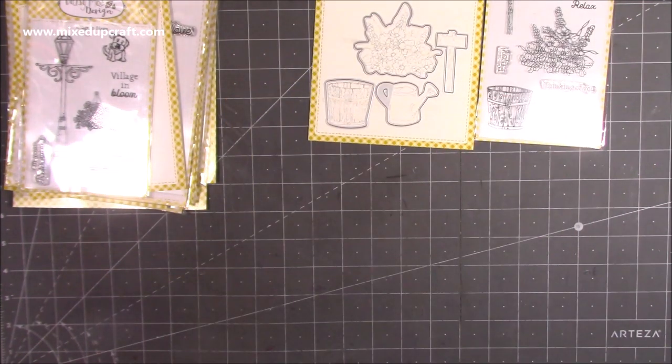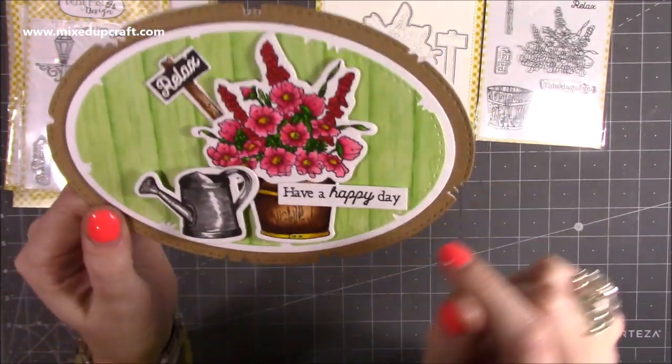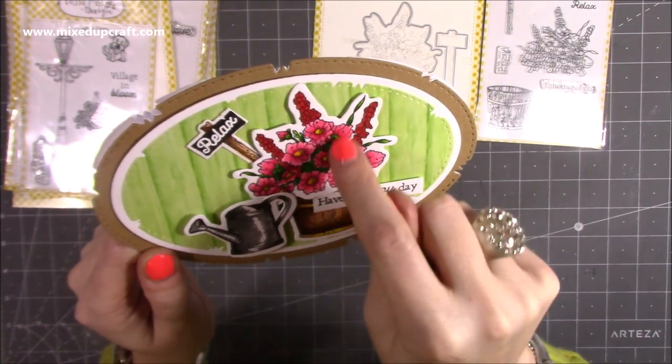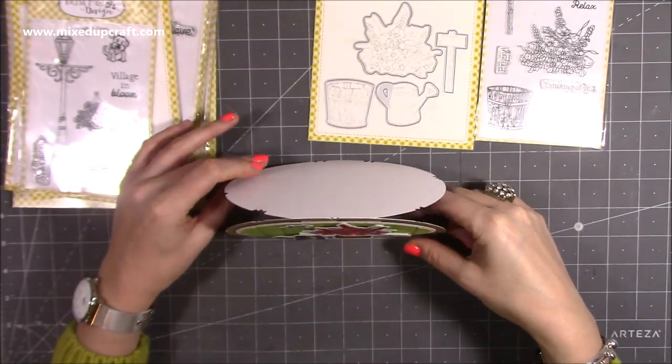The one that I've created with that one is this card here, and it's also using a new set of oval dies. I think I might add some Winkostella or some Sparkle or maybe some Glossy Accents just over the flowers. I think they can definitely hold something, but it's a really nice one and I do love these ovals.